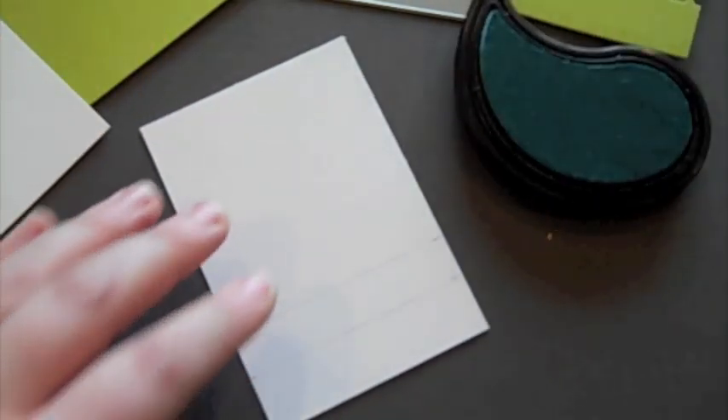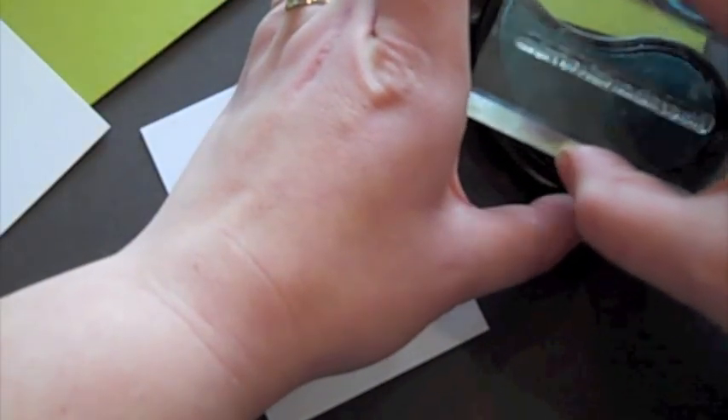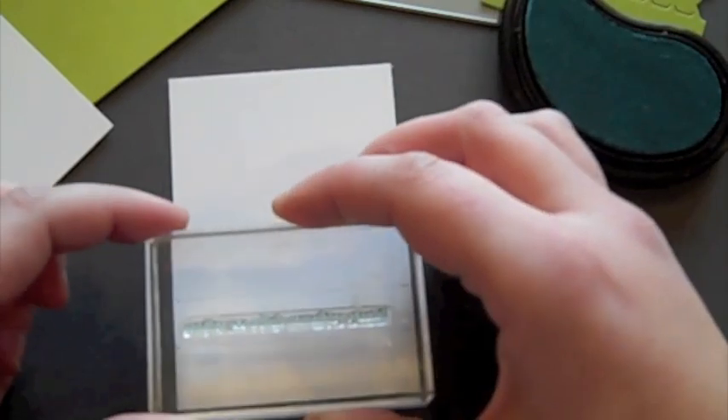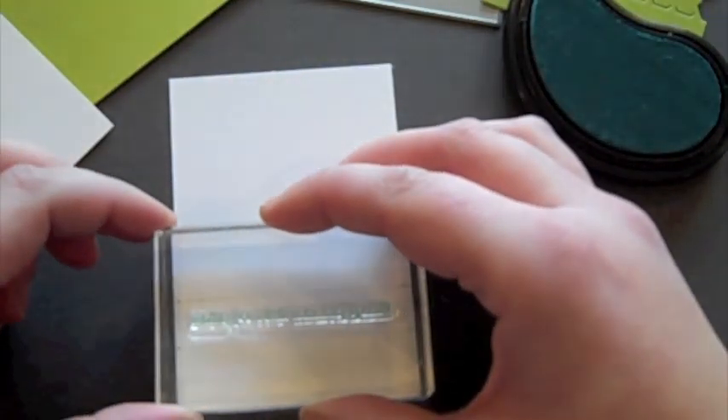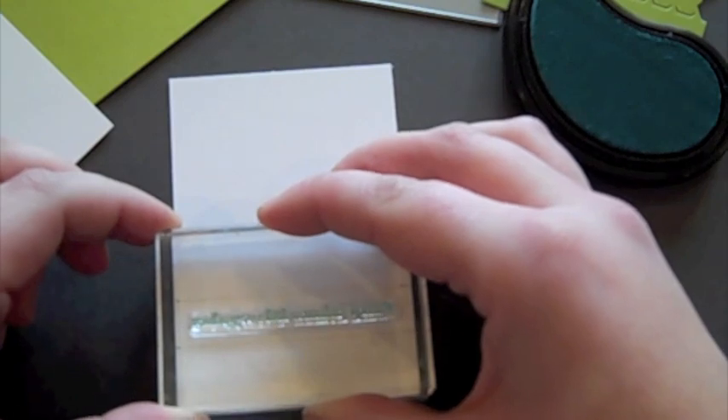So I have a sentiment here from the Movers and Shakers sentiment stamp set. These are great sentiments because they're broken down into two pieces so that you can expose a surprise with the zippers especially. And they are sized perfectly to fit into the various pieces of the Movers and Shakers die line.